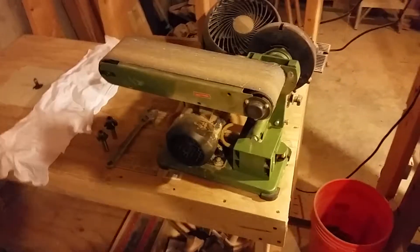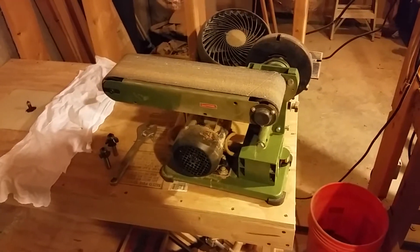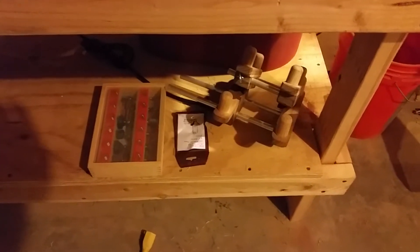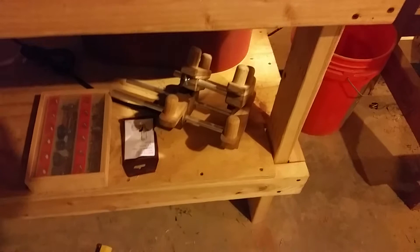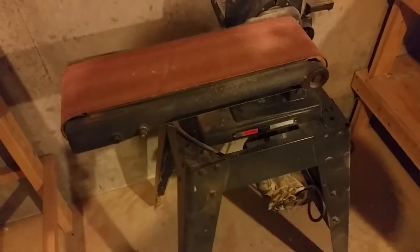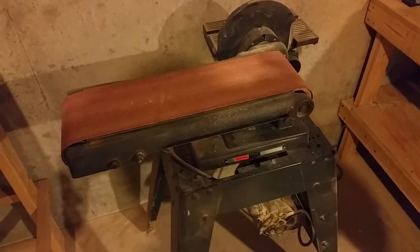This is a table-mounted belt sander — my original. You can see my router and the eight projects I've got waiting to run through it and finish off. You can see a couple of my new tri-wing router bits, more router bits — my dad's in the process of making me a shelf to put them on. You can see the two jigs there, and a huge belt down there which goes on the floor-stand belt sander.